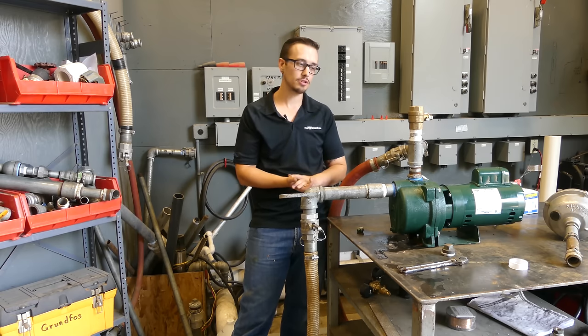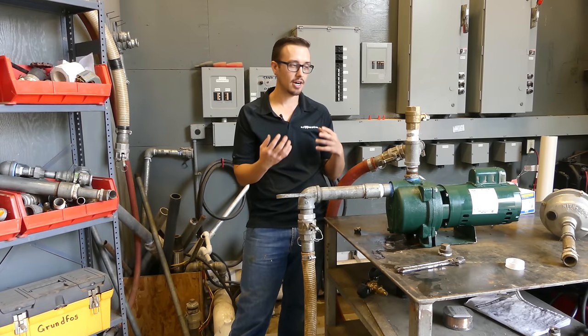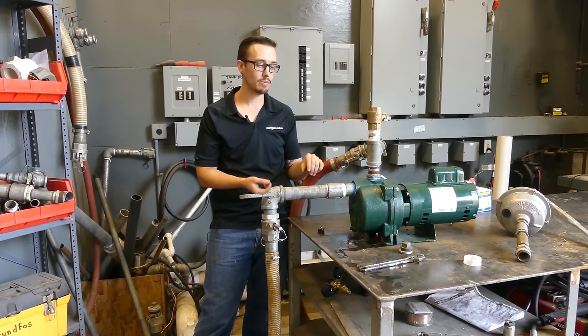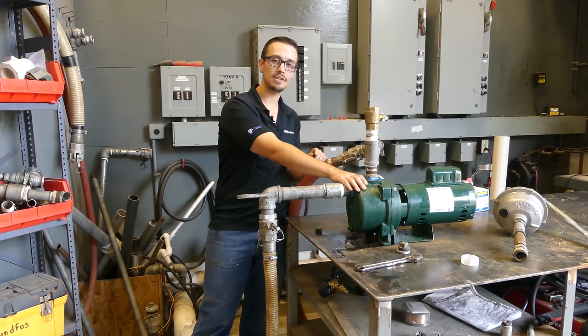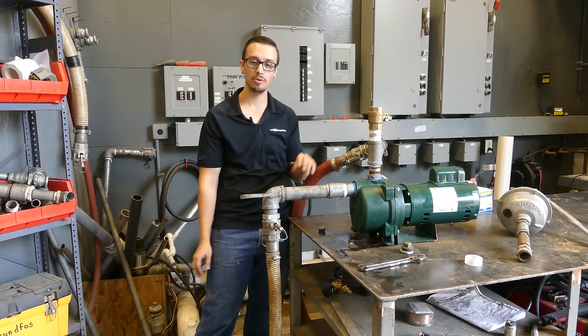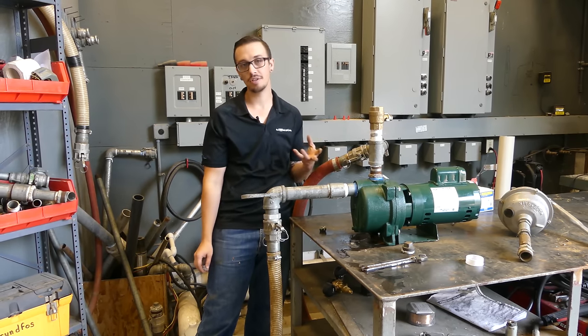The first thing we're going to show you is just the basics of getting the jet pump primed. The idea with priming a jet pump is you want the entire casing as well as your suction line completely full of water — no air. That's your ideal scenario.